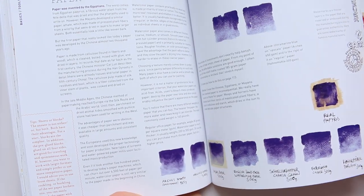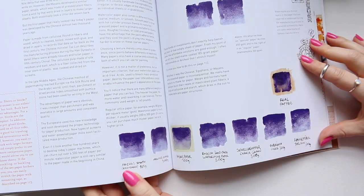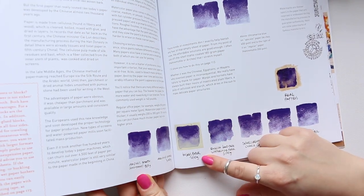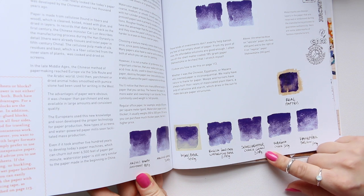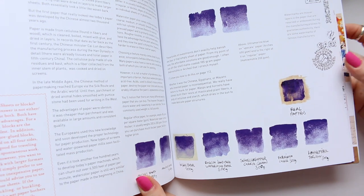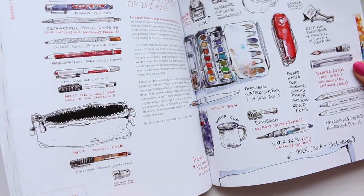Here is a section about paper. He shows you how different papers look — for example, Arches Smooth, Arches Cold Press, Ingres paper, English handmade watercolor paper, Schollerhammer, Cold Press Grey (probably German), Fabriano, Hahnemühle Torchon, and even real papyrus. There's plenty of things to learn.